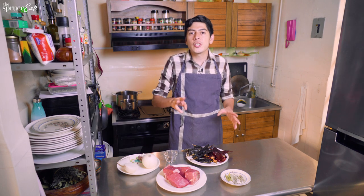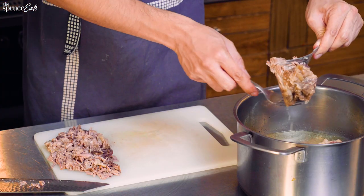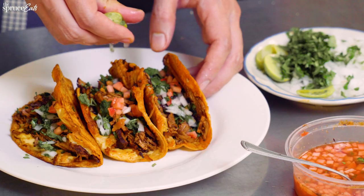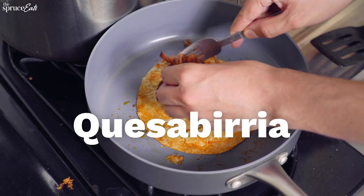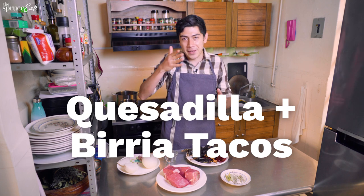Today we're going to make two versions of birria. One, a simple birria that is basically a clear white broth of beef that you can add your own salsa to your taste. And then on the side, the birria tacos. And in the ultimate version, I'm going to make you a really special preparation called quesadbirria — a quesadilla combined with birria tacos.